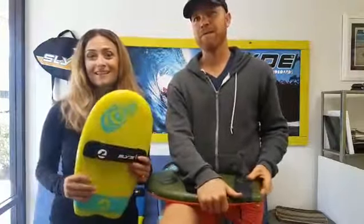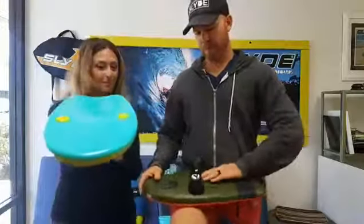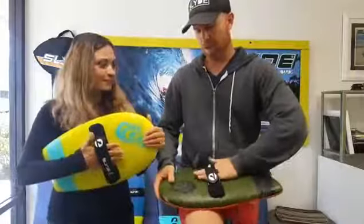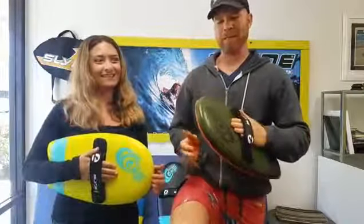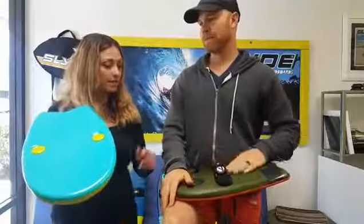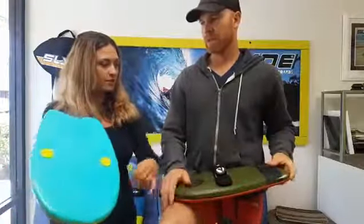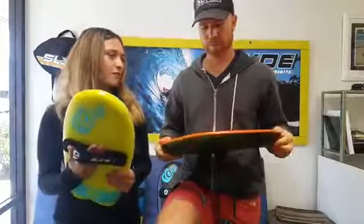We're stoked on these. I'm excited. I'm excited about the event — seeing as I just found out about it. I'm kidding, I did know about it, I just forgot. Go on the website, check out all the new photos Steve put up of all the different colors and designs. Let us know which color is your favorite.